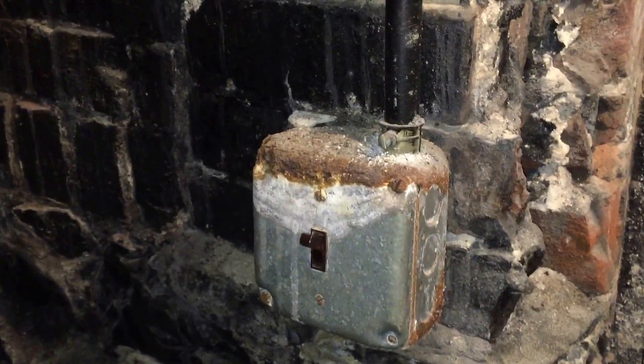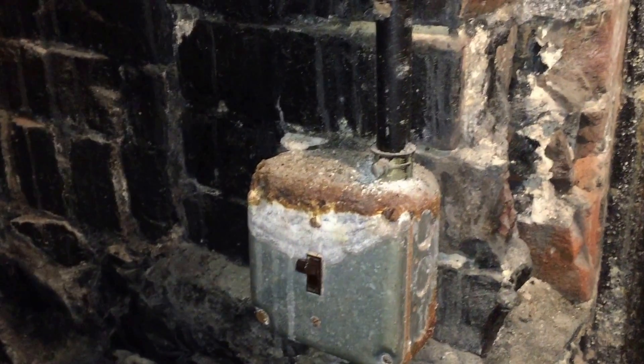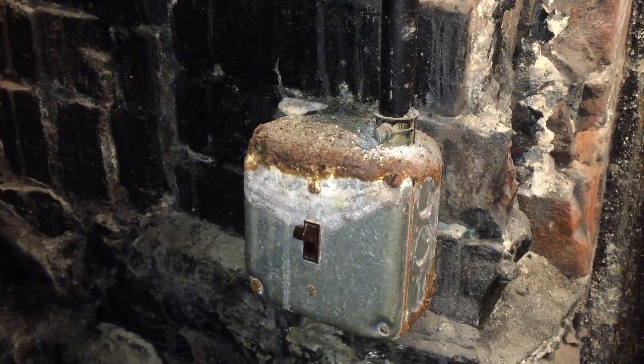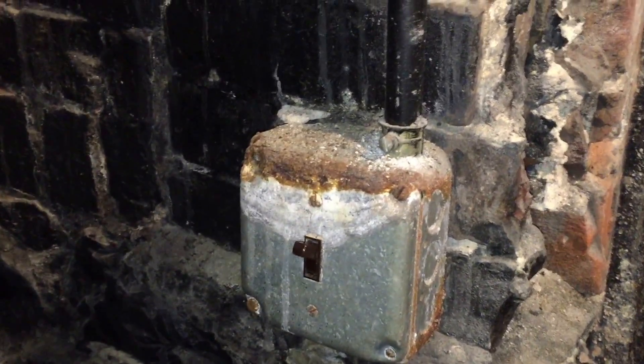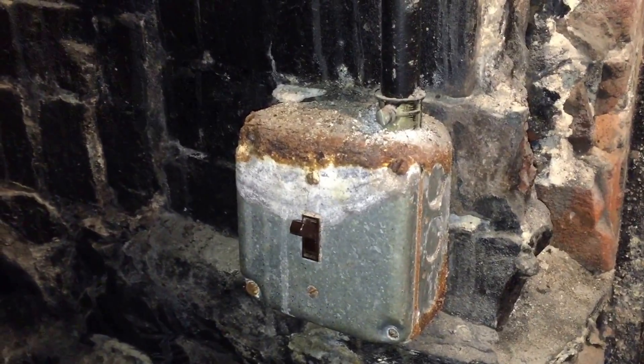Okay, we're taking a look at this very rusted box you see here. The top is extremely corroded, and who knows if we have any grounding and bonding continuity now because there's so much rust.